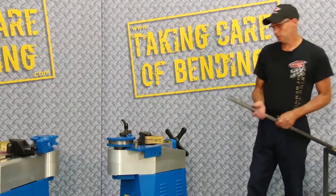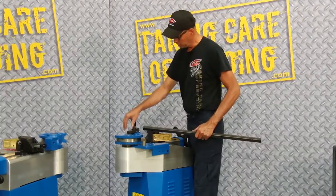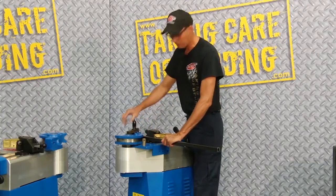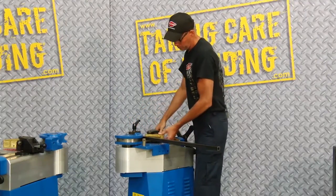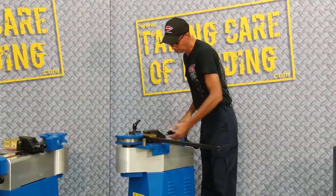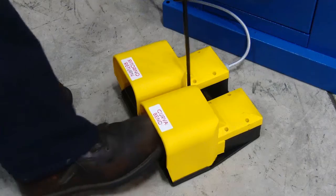On square tooling, you always have the issue of slippage. So if you'll notice on this tool, on squares, we always have what we call a clamping or a gripper arm. You have to tighten the gripper down before the bend. So we'll tighten that and rotate the bending vise into position to press bend.